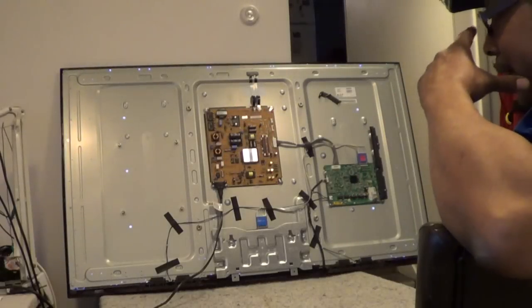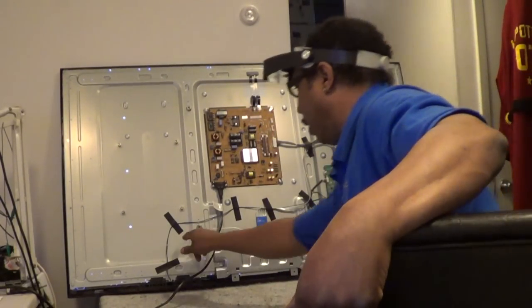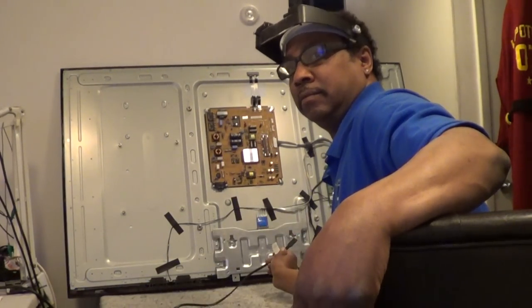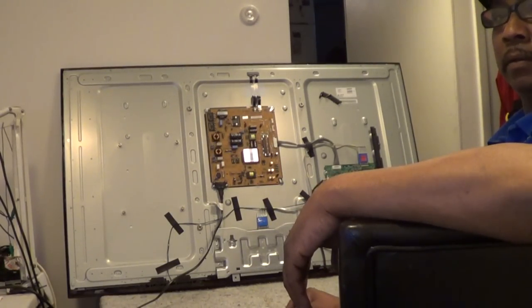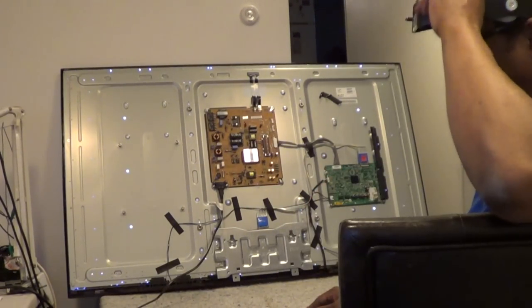Let's take the back off and see what's going down. Now we've got the back cover off, and as you can see the backlights are lit — you can see through the holes here. So backlights are lit but we're not getting any video.